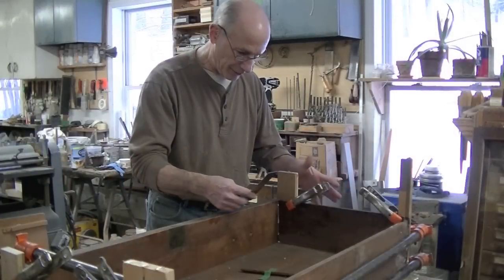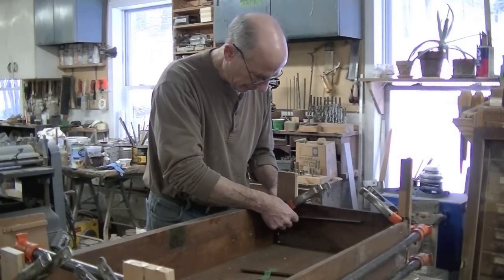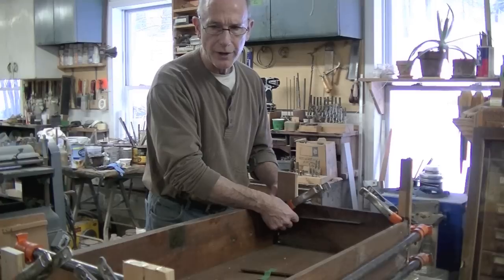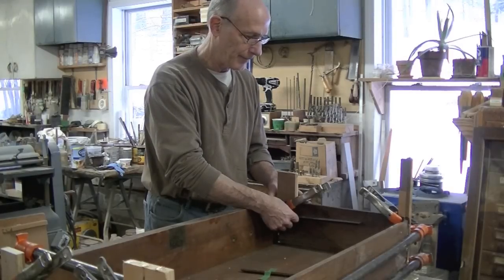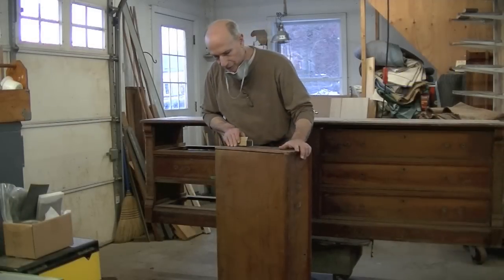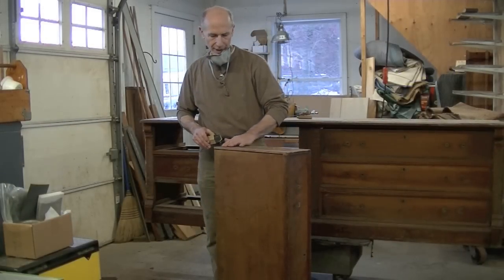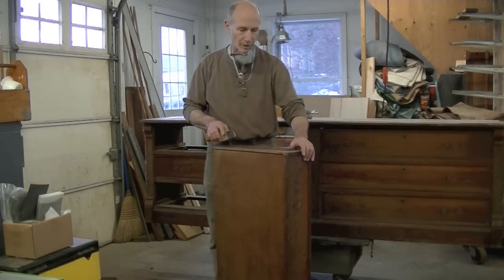And then once the clamps are on, it's good to check for squareness. Actually, this is really square. These old drawers aren't necessarily perfectly square, but it's good to check and make them as square as you can. Okay, so the drawer's all glued up. My piece I glued onto the drawer side here is pretty good, but I'm going to clean it up a little bit and then we'll see if the drawer works in the cabinet.